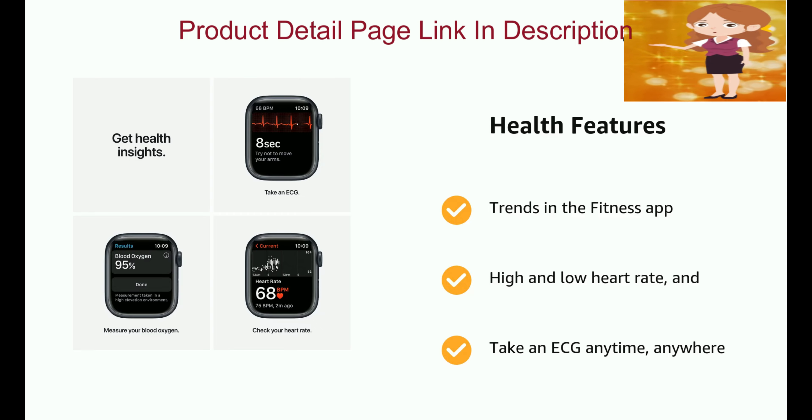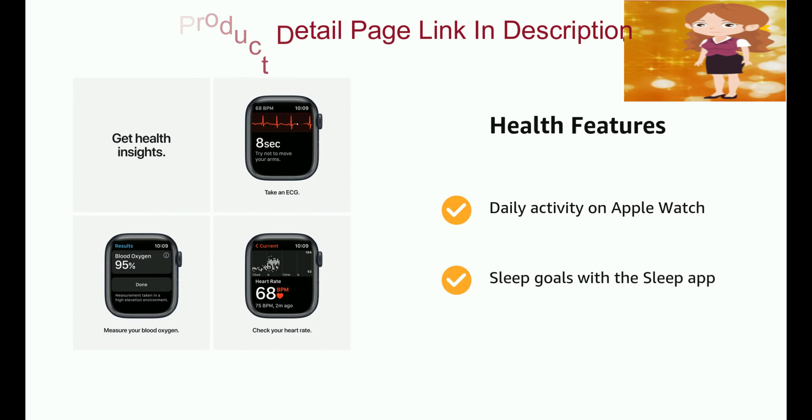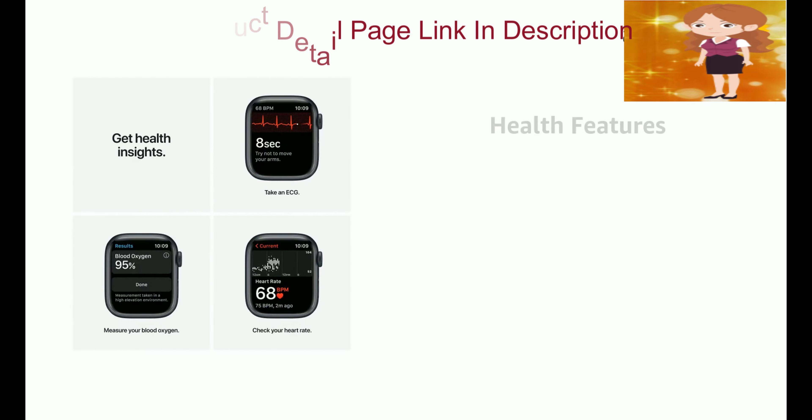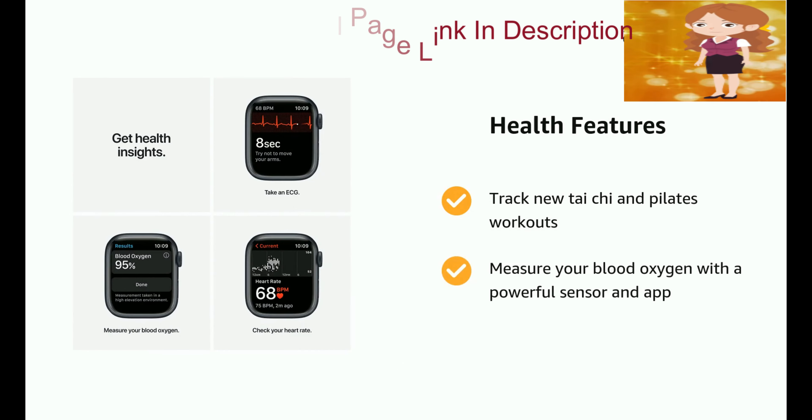It supports trends in the fitness app, high and low heart rate, and intake and ECG anytime, anywhere. Daily activity on Apple Watch and sleep goals with the sleep app. Track new Tai Chi and Pilates workouts and measure your blood oxygen with a powerful sensor and app.